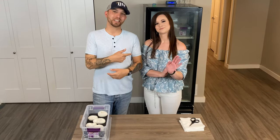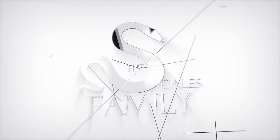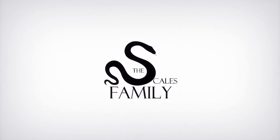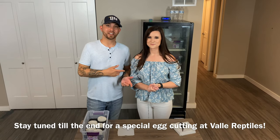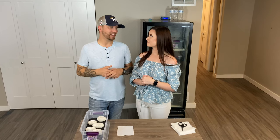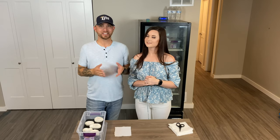Welcome back to the Scales Family of Reptiles. I'm Jordan, this is Amethyst, and today we're cutting clutch number three. Amethyst is going to cut the first box and I'm going to cut the second box. The pairing was a banana het pied to a female het pied — head to head, one in four odds. We have ten eggs so we should get at least two pieds, hopefully ten, but let's see.